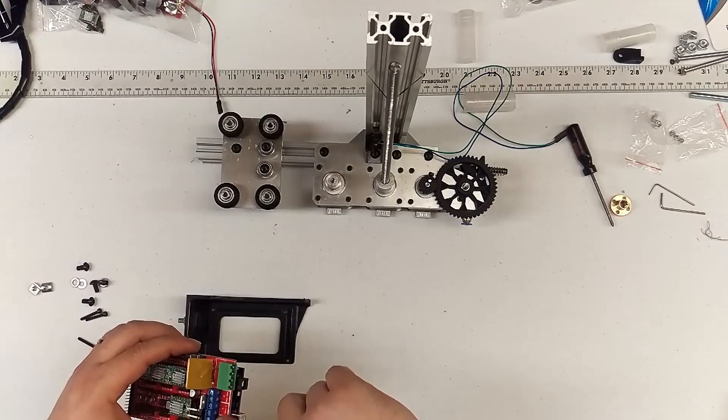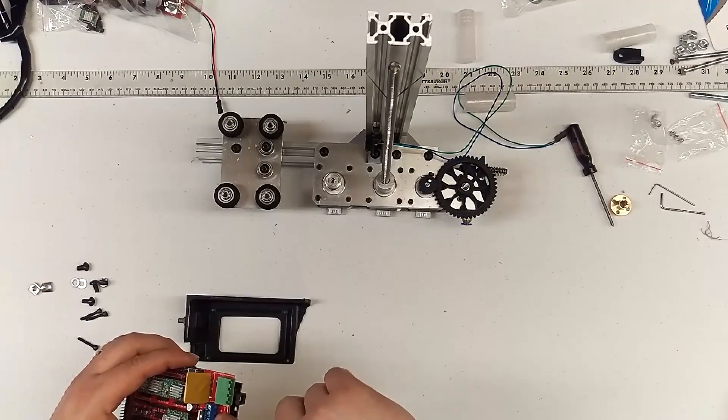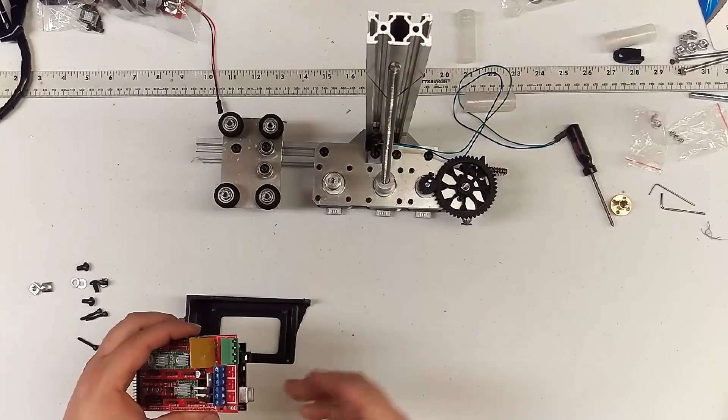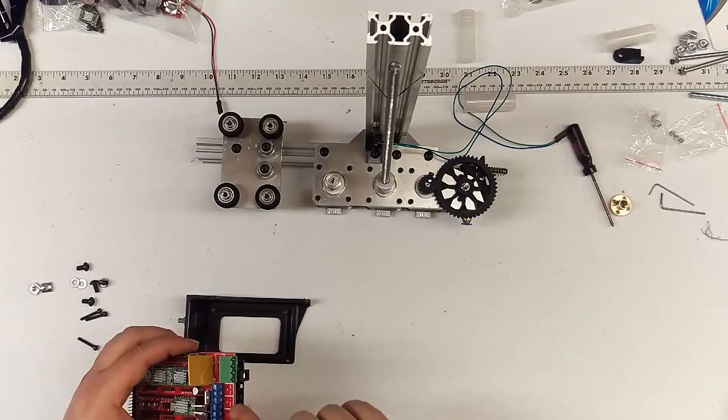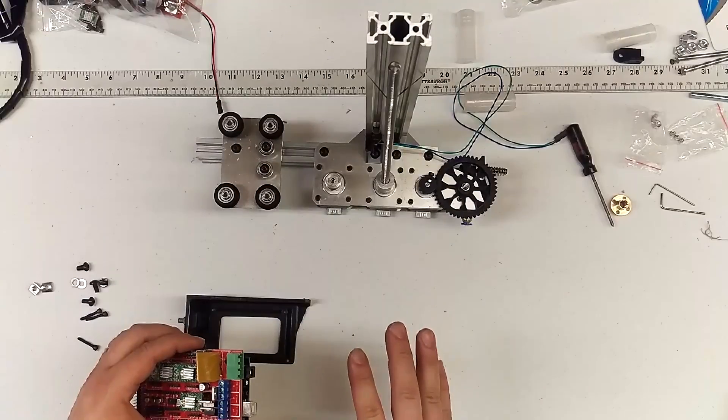This is where we power our hot end. The middle two terminals are D9, which is to power a fan using pulse width modulation. That can also be used to power a laser — wink, wink.